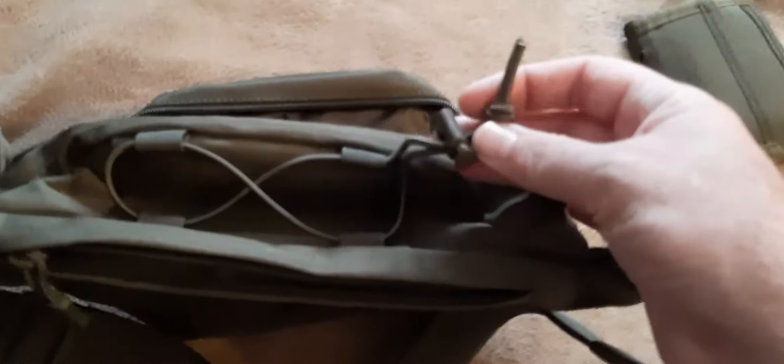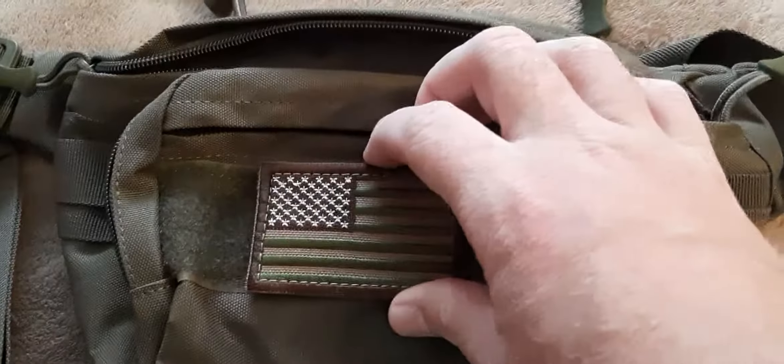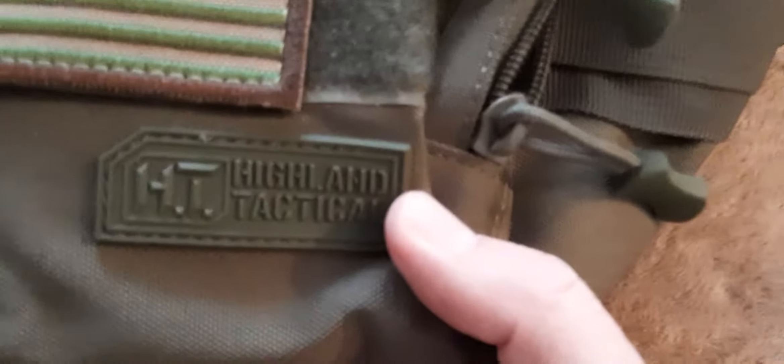There's the tactical black cat — he approves this video. Back to the video: the zippers have nice pull tabs on them. The top has a cord lock with stretch cord and velcro, for some reason. There's a velcro panel on the front where you can put a flag patch or whatever you want. Their logo reads 'Highland Tactical.'